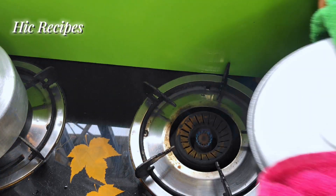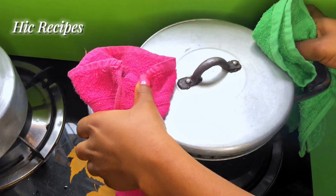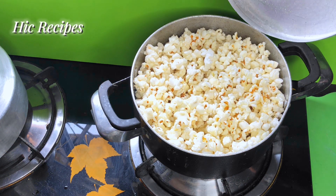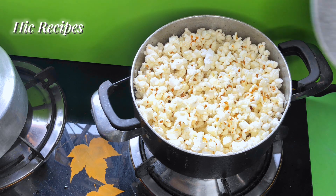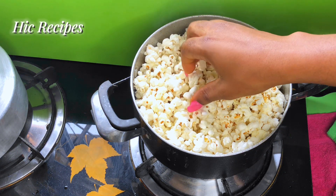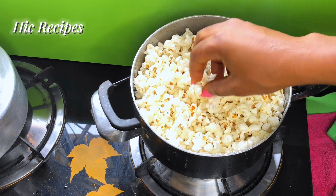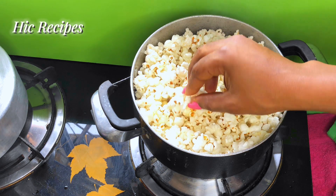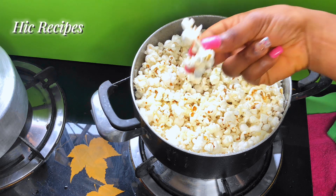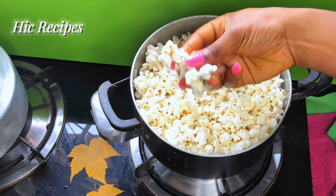I'm just going to give the pot a little shake to ensure that all my popcorn seeds are properly popped. If there are any seeds left they'll settle at the bottom and pop. See how delicious, how crunchy, how fresh this is — this is amazing!